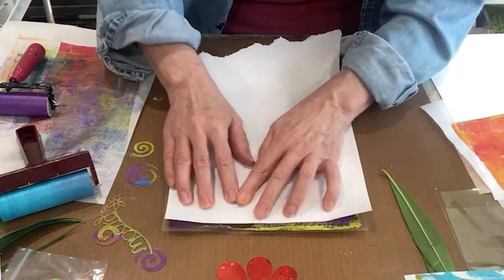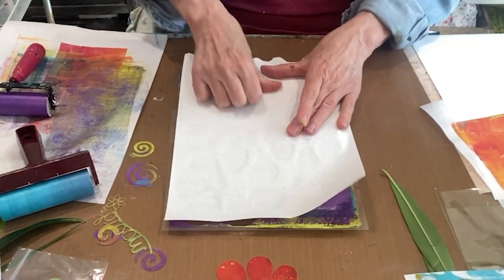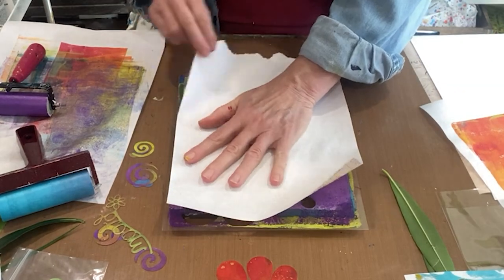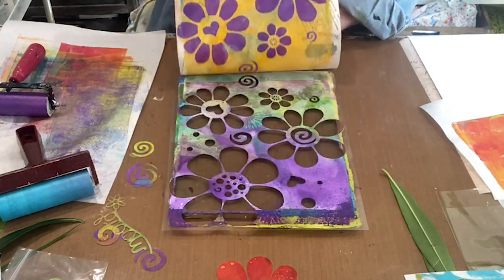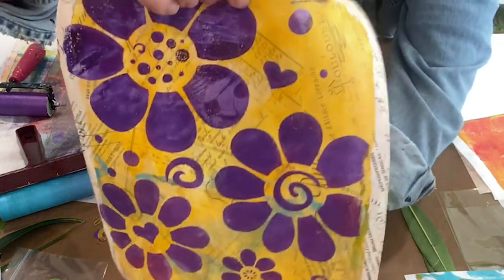Definitely need to check how it's coming before you pull it off because the stencil needs a lot of pressure. Okay, but that's a score right there — oh, that's a score!